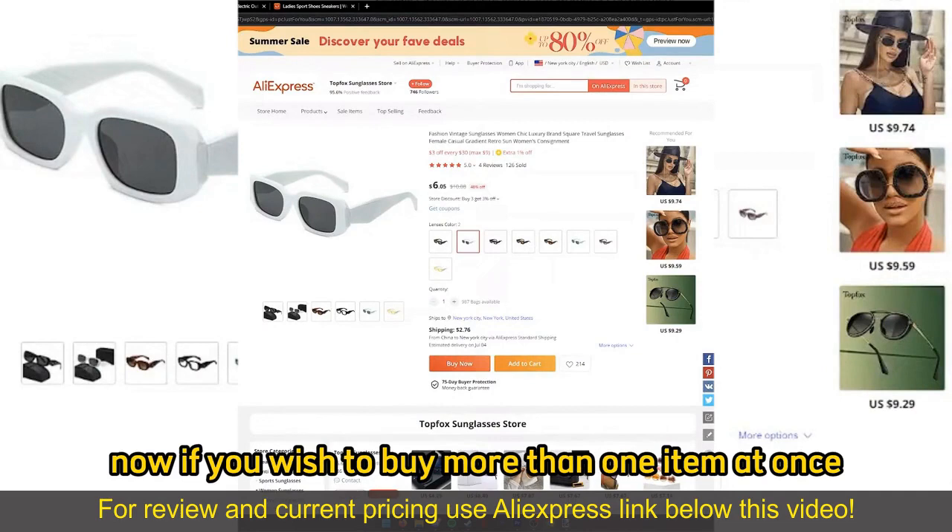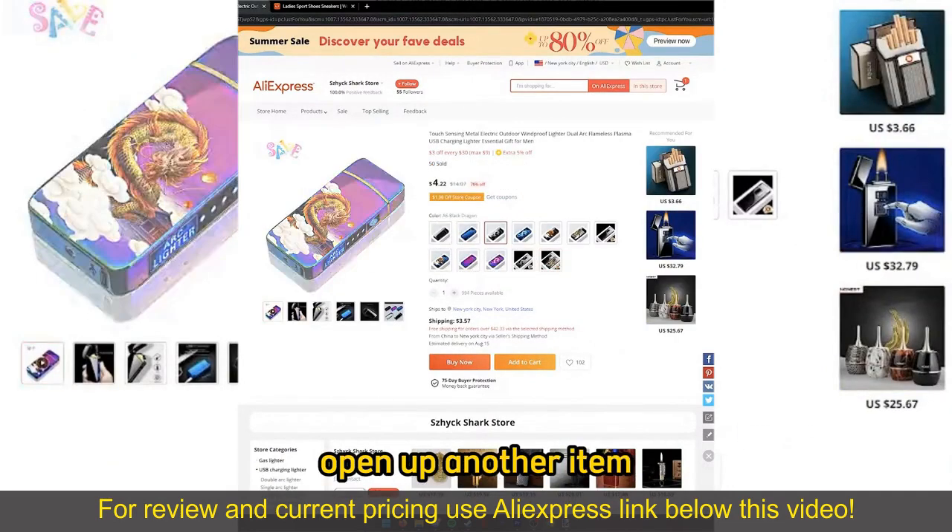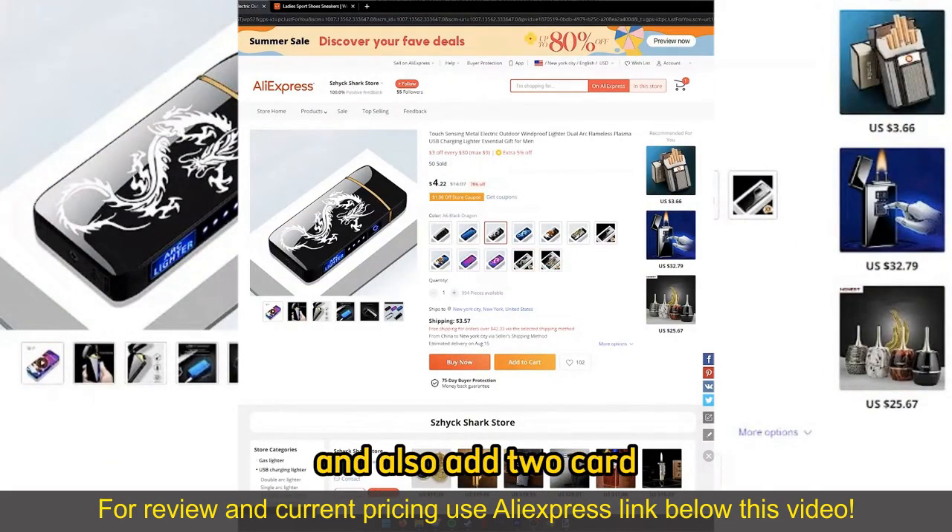Now, if you wish to buy more than one item at once, you can just go ahead, open up another item, and also Add to Cart.